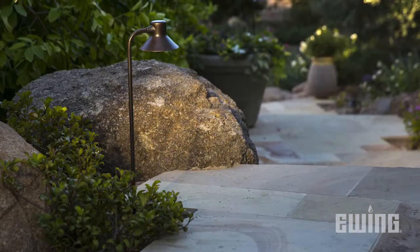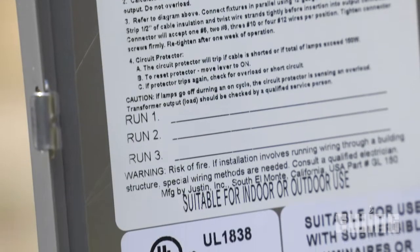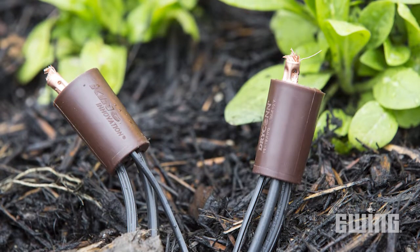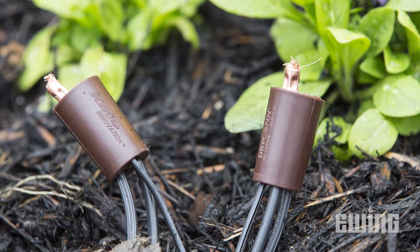In order to make your landscape lighting system professional, there are a few things you should do: make sure you use a quality transformer that is UL1838 listed, make sure your wire gauge is sized correctly, and that you use a quality connector.